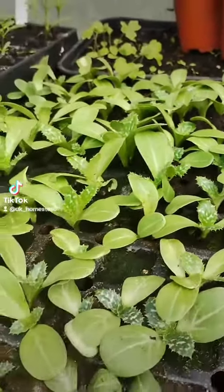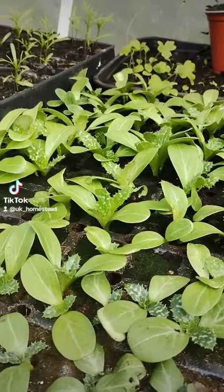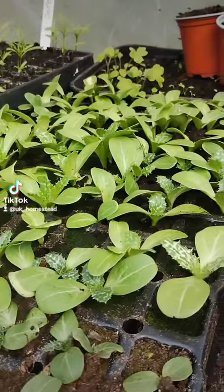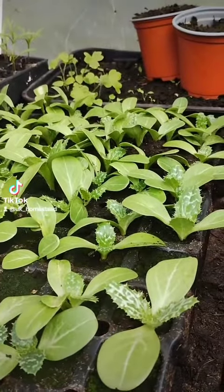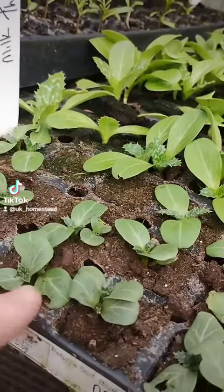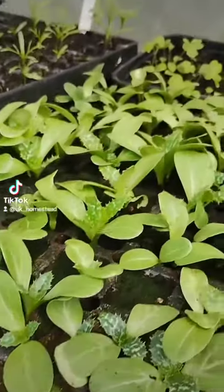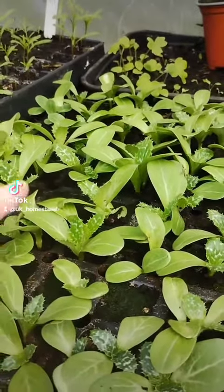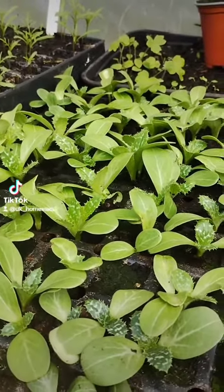I think like every gardener we always panic - is it going to grow, or shall I plant some more, sow some more seeds, am I watering it enough? The other day I came out and all my milk thistle was about this size, and that was about three days ago. Look at the size of them now, so I'm going to be planting these on.